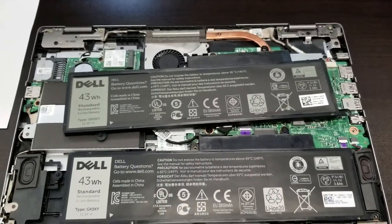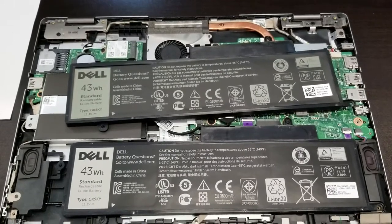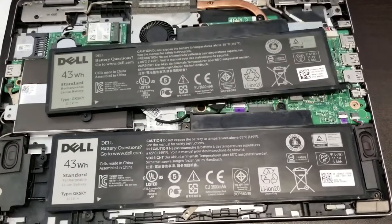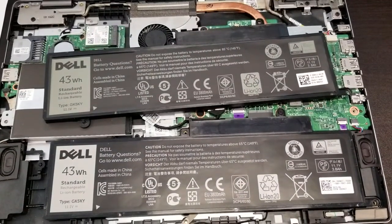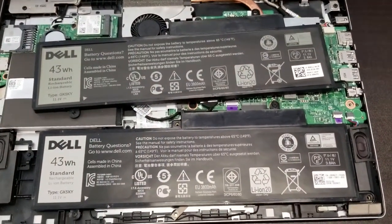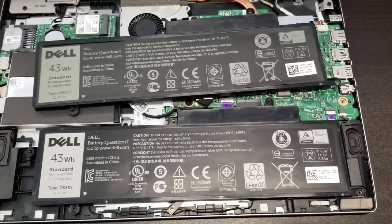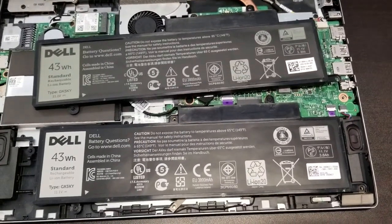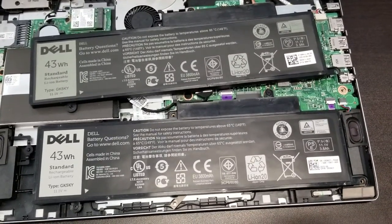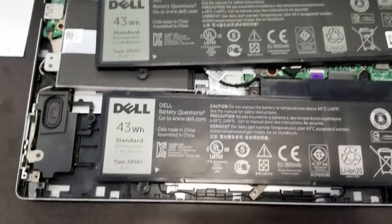Hello everybody, this is Abraham with North Shore Computer Services. What we have here is a Dell battery that I just received, and it looks and feels very close to the original, but it's not — it is a fake. The problem here is not that it won't work, it probably will. The problem is you're paying for the original but getting a fake, and there are a lot of fake products out there. So, how to spot a fake.